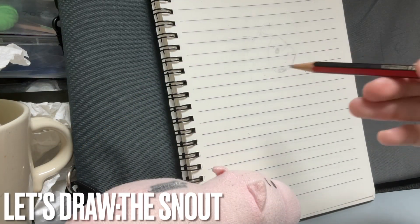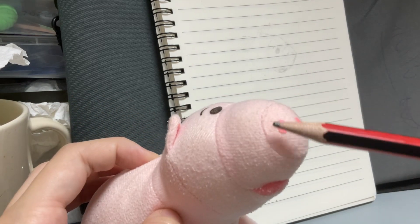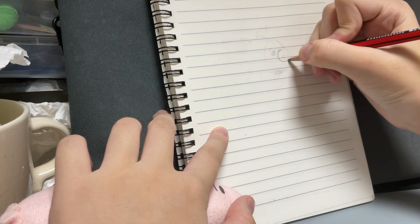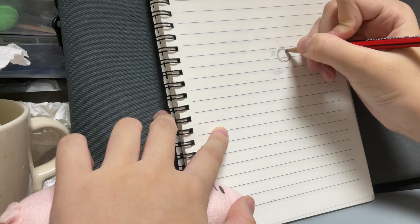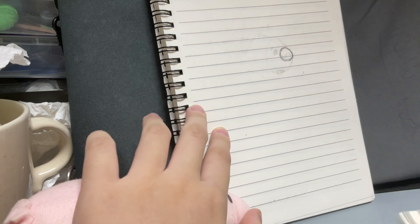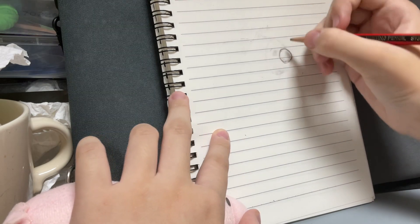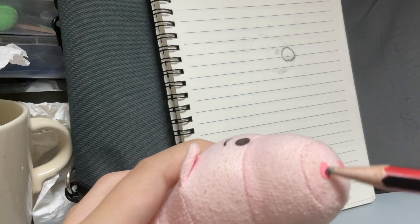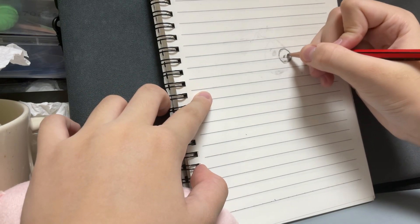First, let's draw the snout. Draw the snout — it's like a little circle. Circle like this. Oopsies. It's okay, everyone makes mistakes. Let's just erase that. And then draw. And then after that, let's draw the nose here. The nose is part of the snout, so we don't have to skip this part.